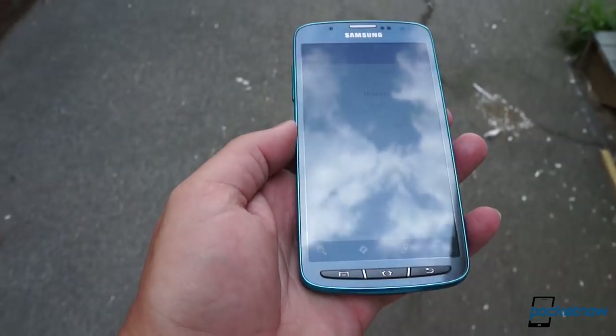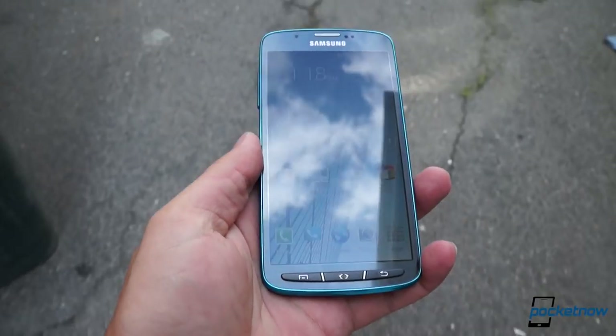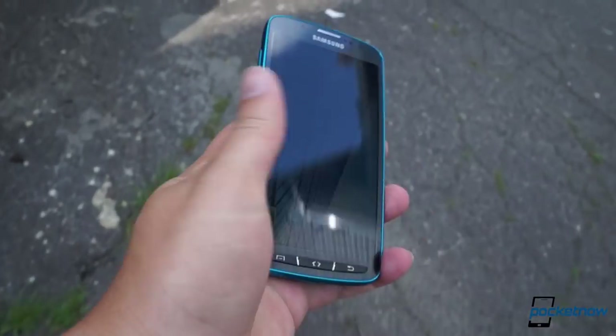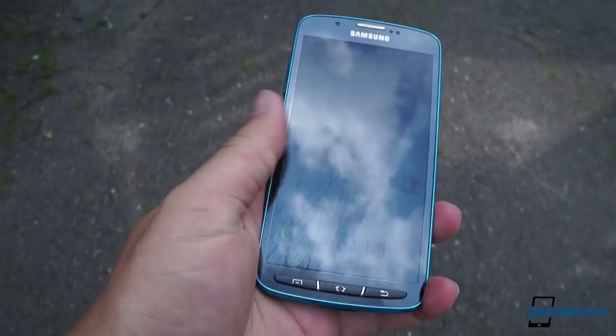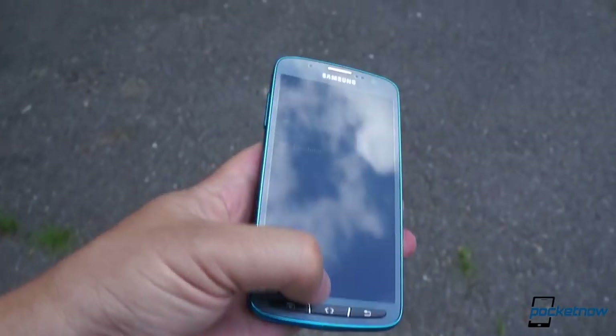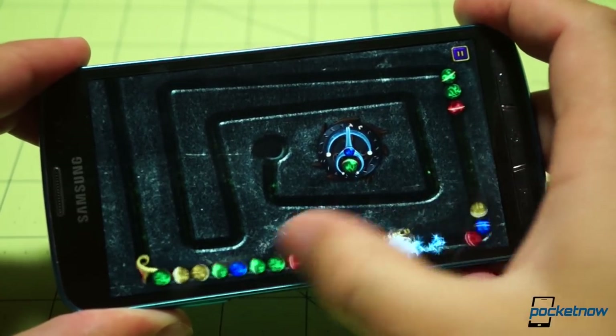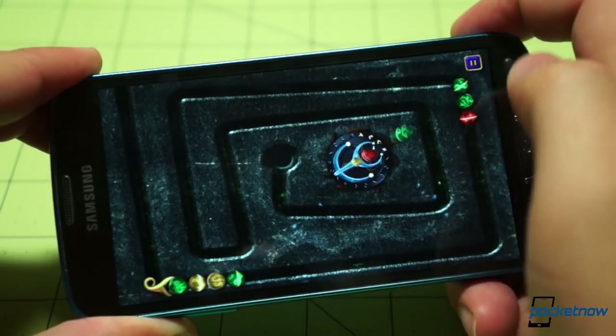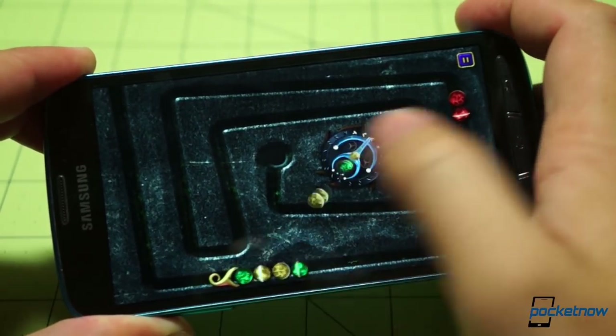In the hand, the Active feels quite nice. At 153 grams, it's got a mild heft without feeling too heavy, and at 9.1 millimeters thick, it's well-balanced enough to hold comfortably. The five-inch display is fairly readable across most lighting conditions, and while you can tell it's an LCD by the bright gray blacks, it's still a 1080p, 441 PPI panel, and as such it's gorgeous.